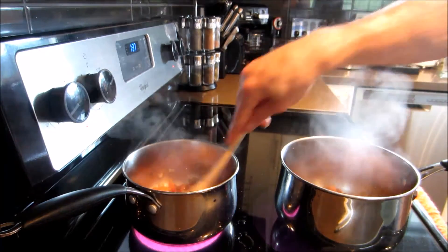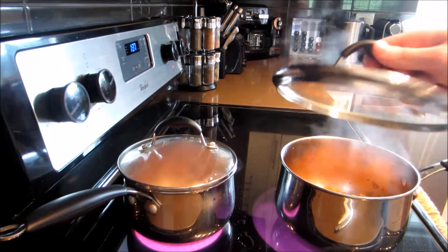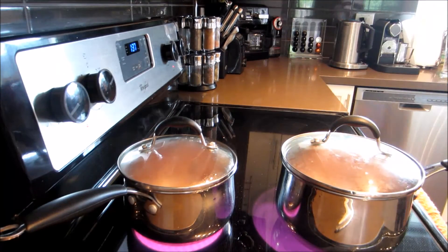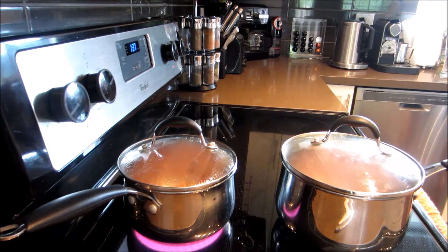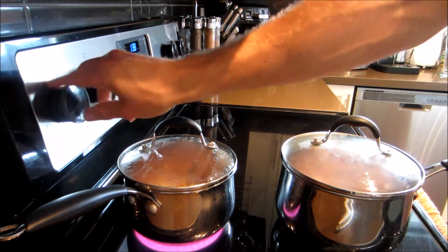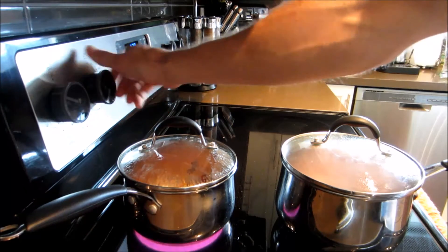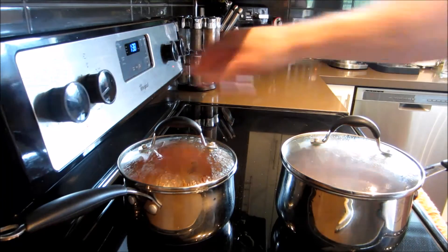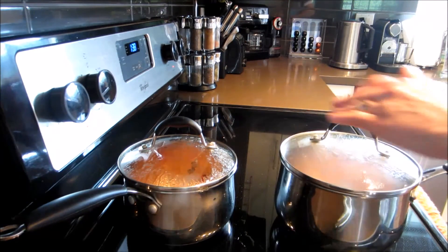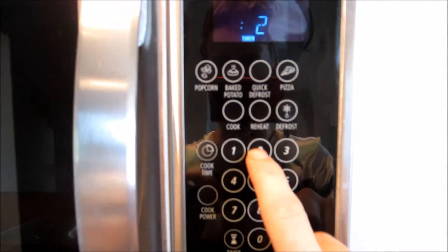One of my biggest recommendations — and I learned the hard way — is to use lids on your pot. The steam that comes up from these peppers boiling in the water is really potent. As silly as it sounds, it truly feels like you're breathing in pepper spray. Keep those lids on the entire time, and instead of lifting them to stir, just grab the pot and give it a shake.